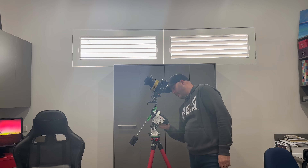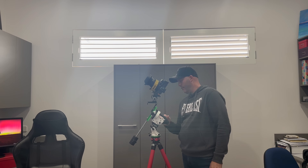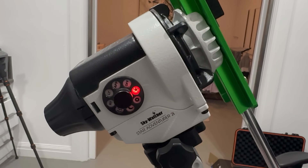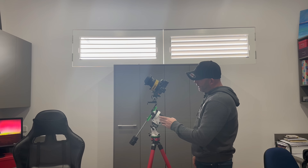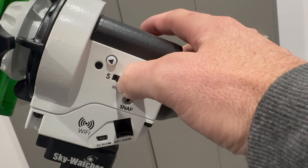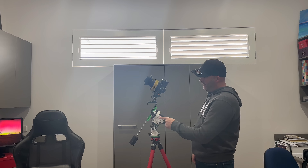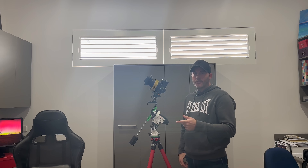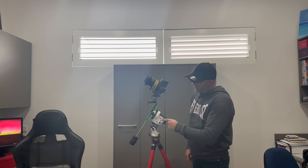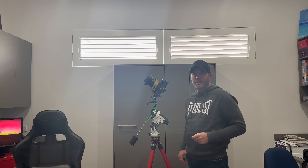Make sure you've got it in star tracking mode so it can track the stars — if you don't turn it on you're going to get star trails. Also keep in mind the S and N switch for Southern and Northern hemisphere. If you don't have it in the right position you're going to get star trailing. I'm in the Southern Hemisphere so mine is set to South.